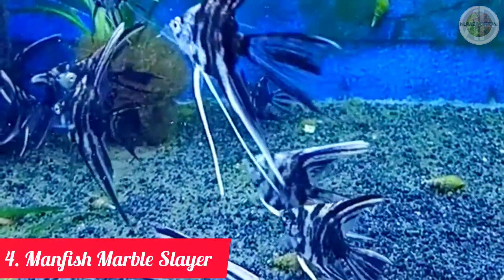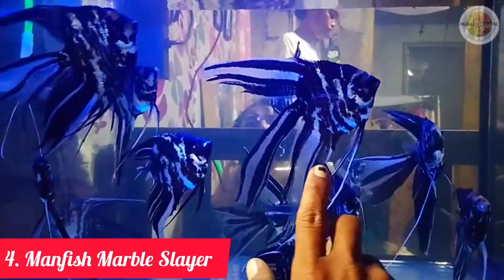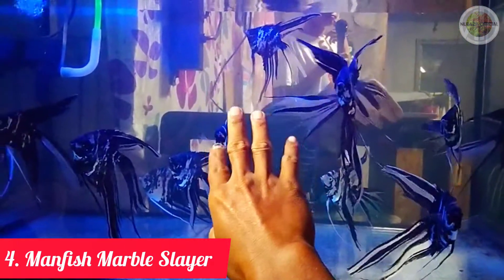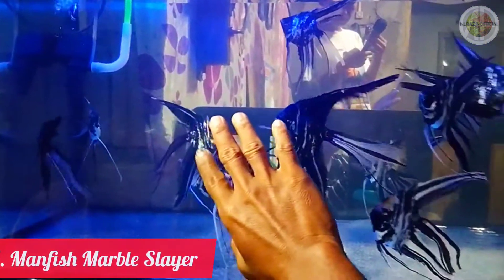Jenis ikan manfish slayer yang keempat adalah jenis ikan manfish marble slayer. (The fourth type of manfish slayer is the marble slayer.) Manfish marble slayer memiliki ciri utama tubuh yang dibalut motif acak berwarna hitam dan putih layaknya sebuah batu marmer. (The marble slayer's main characteristic is a body wrapped in a random black-and-white pattern resembling a marble stone.)